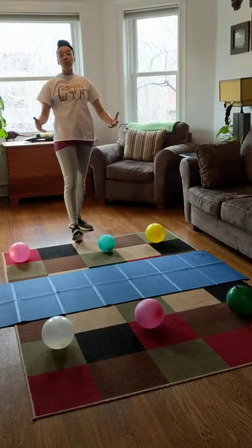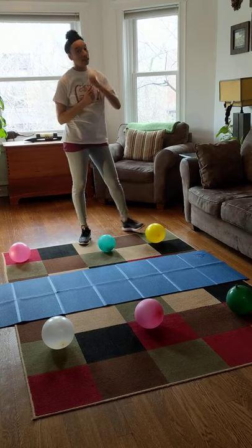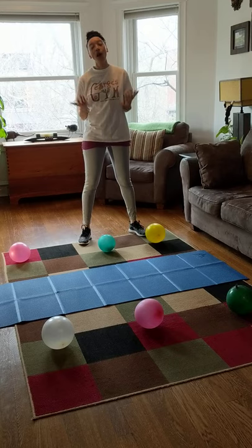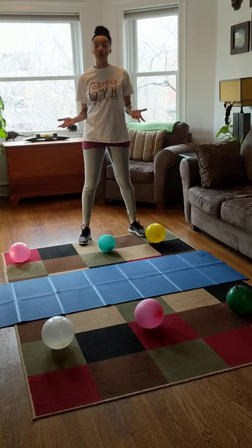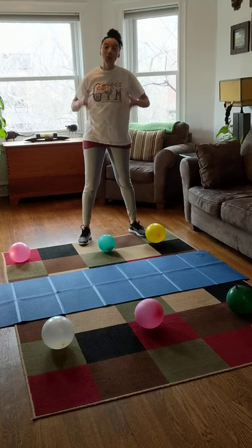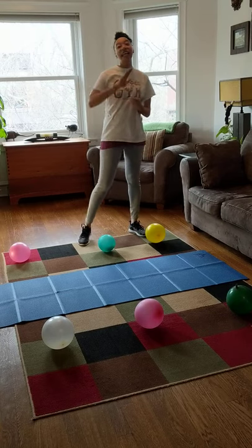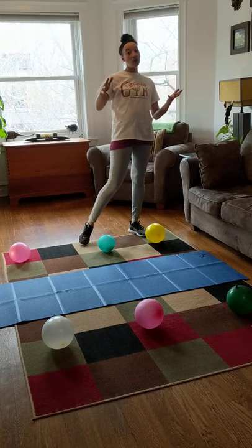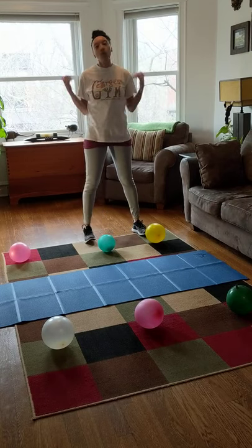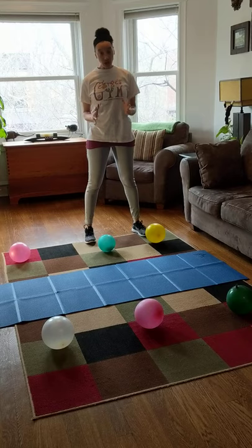And you're going to need some balloons. We're going to be throwing these balloons all over the room, so you want to use balloons because if they hit stuff, they probably won't knock it over. And if they hit people, it won't hurt. So make sure you use balloons and not regular balls.